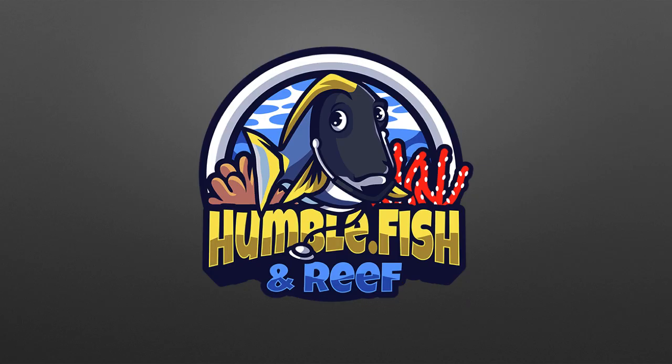Thank you for watching this presentation. Please visit my website and forum for more information.